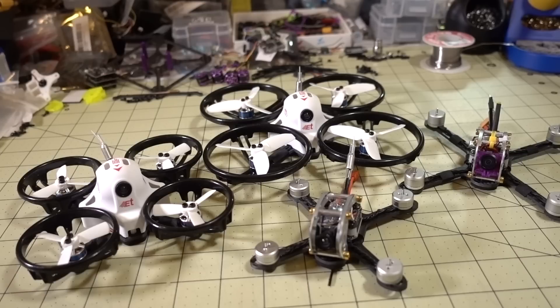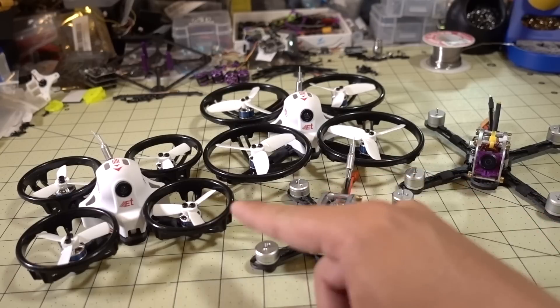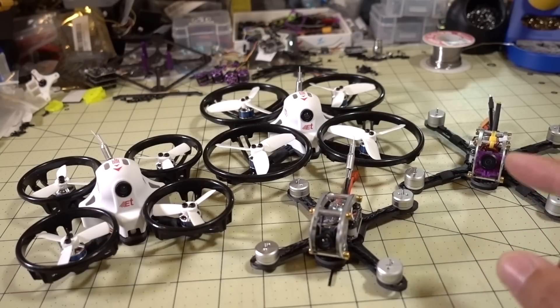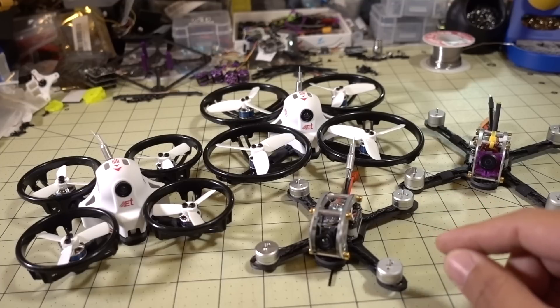Hey guys, so a quick micro PSA video for you guys that have the King Kong Fly Egg series or the ET series. These are the giant brushless whoops. All of these have had issues going to D-Shot 600 and they all run multi-shot out of the box because they're all based off of the Pico BLX target or have the Pico BLX boards.